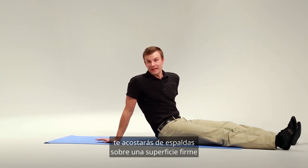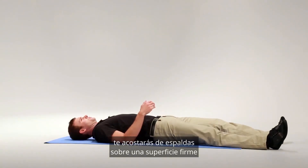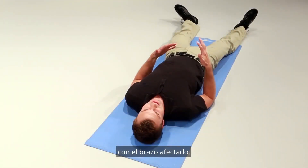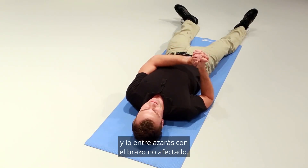To perform this exercise you're going to lay on your back on a firm surface with your affected arm, and you're going to interlace it with your unaffected arm.